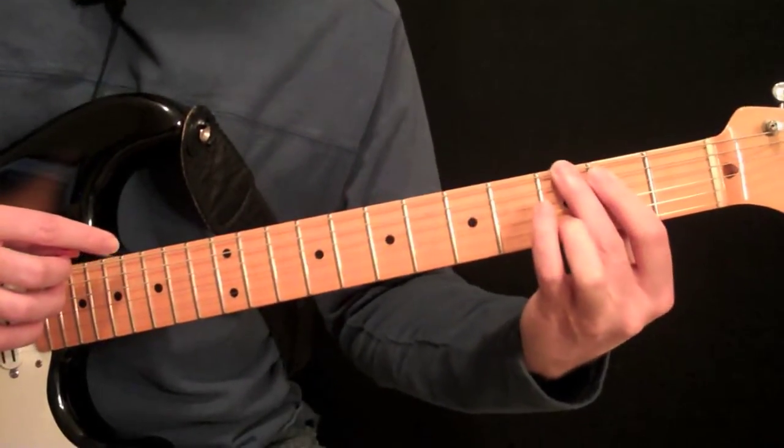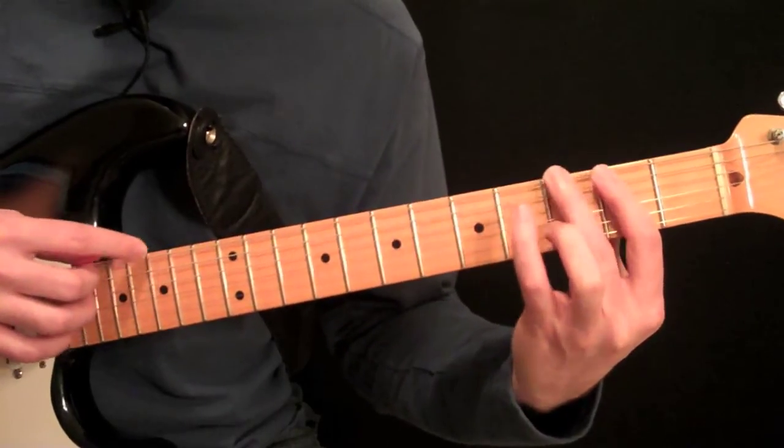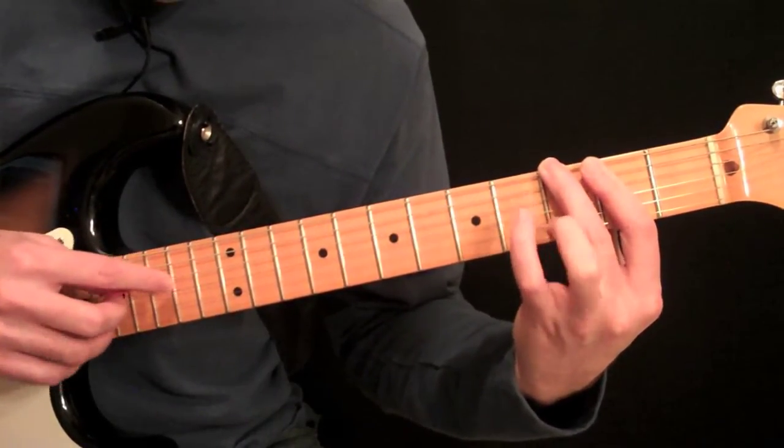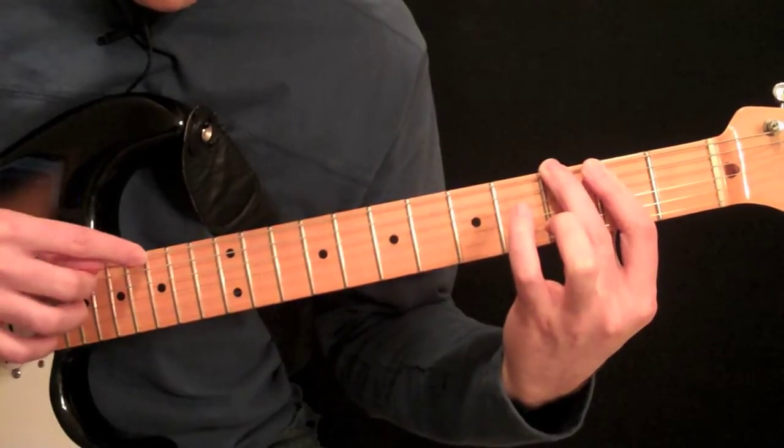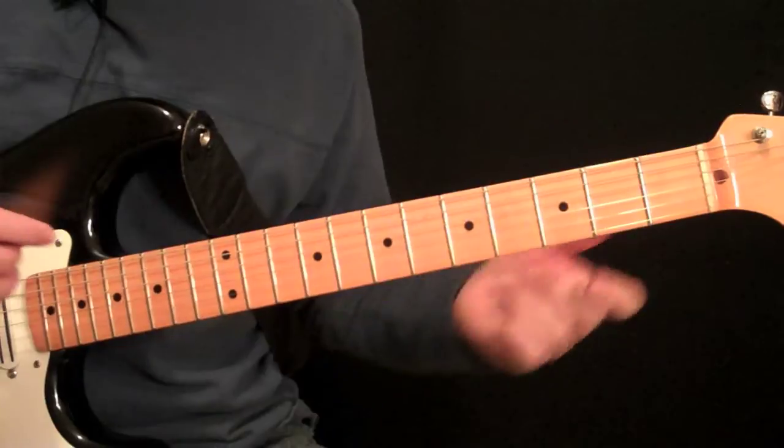When we move everything down one fret, we have the same thing. We just put all those together.